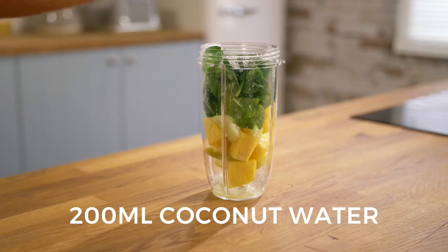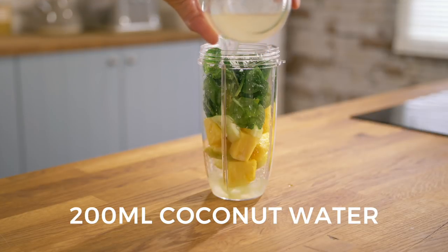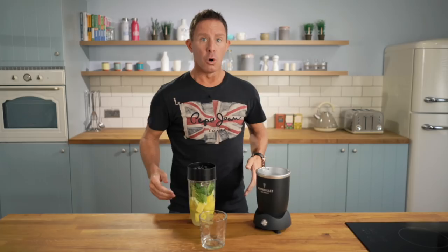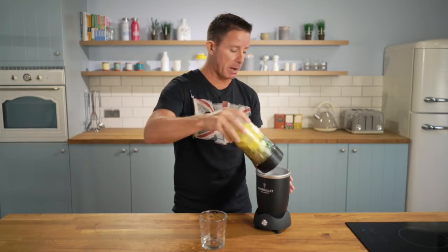200 milliliters coconut water and one tablespoon of super blend. All that's left to do is turbo charge this bad boy — let's give her a blend.